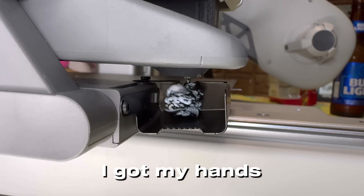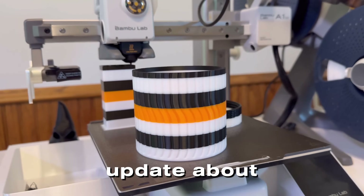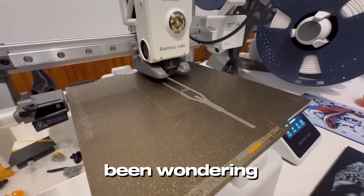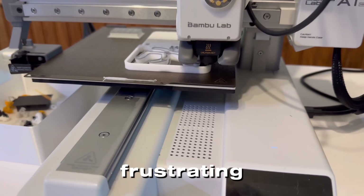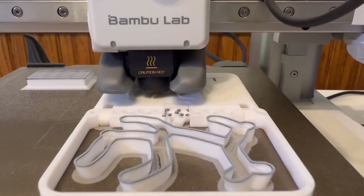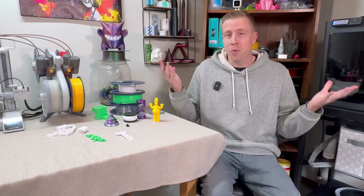It's been nine months since I got my hands on the Bamboo Lab A1 Mini, and I thought now would be a perfect time to share an honest update about my experience. If you're on the fence about getting this printer or wondering how it holds up over time, this video is for you. I'm going to cover what's been great, what's been frustrating, and whether I'd still recommend it. I'm Chris, and this is my 3D printing sanctuary.